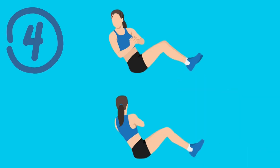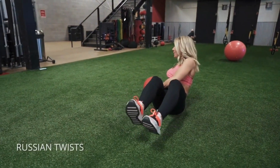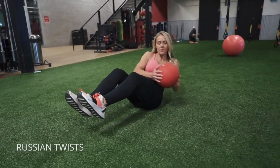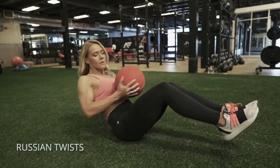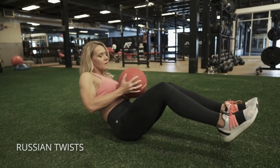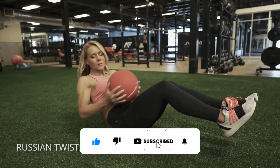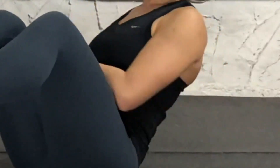Number 4: Russian Twist. Russian twists are another effective abs exercise that can be done at home. Sit on the floor with your knees bent and your feet flat on the ground. Lean back slightly, keeping your back straight, and lift your feet off the ground. Place your hands together in front of your chest, and twist your torso to the left, tapping your hands on the ground. Then twist to the right and tap the ground with your hands.